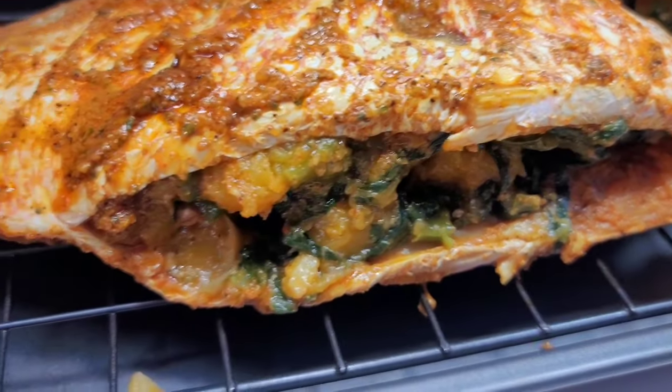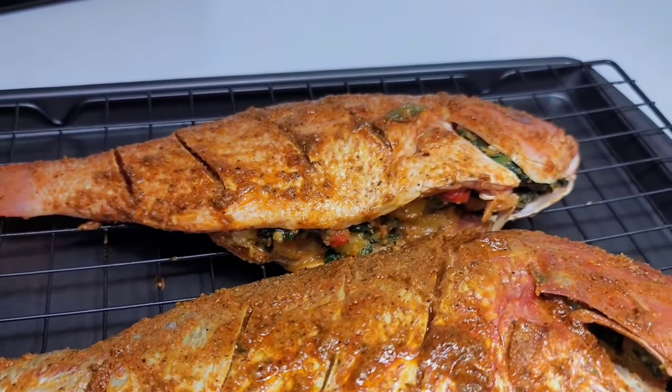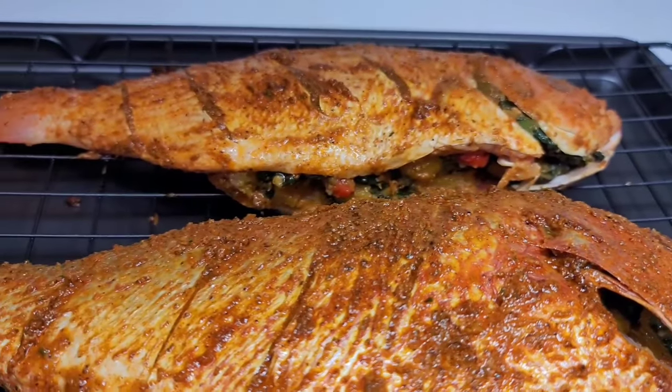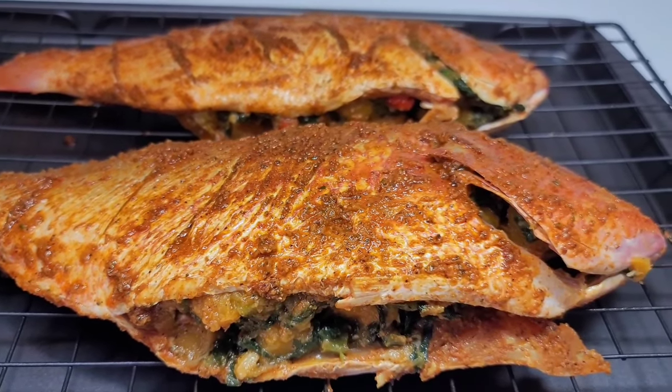I have preheated my oven to 450 degrees. You want to roast these on high heat for about 30 minutes. Then I'll show you guys the finished product — I can't wait, I'm so excited for this.